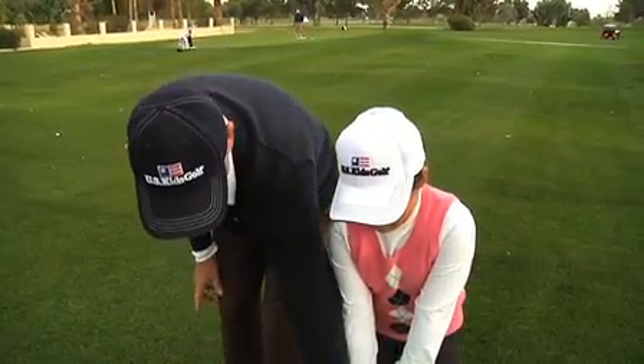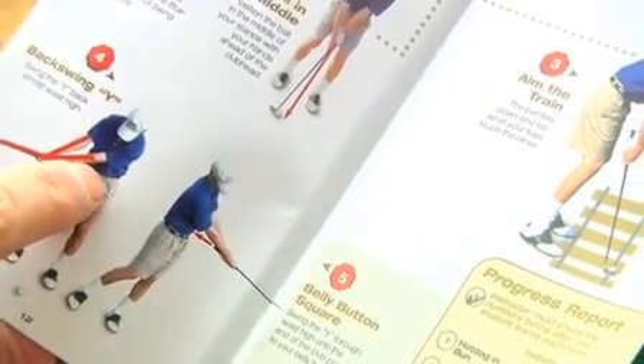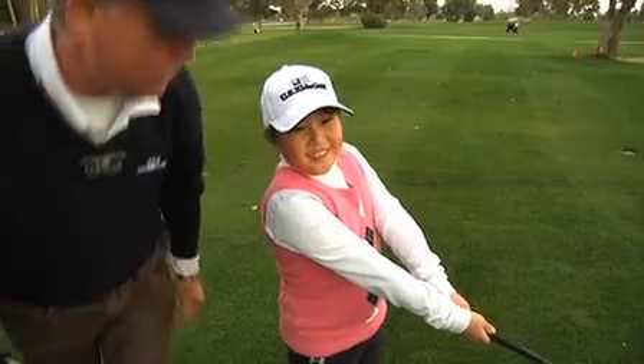And when we swing back, we're going to have a backswing Y. See how your arms and the shaft of the club form the letter Y? And when we swing through, we're going to have a belly button square, because the end of the club points right at your belly button. Let's see you do that.